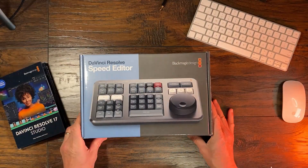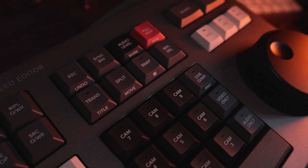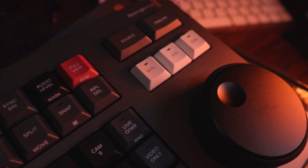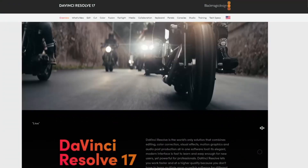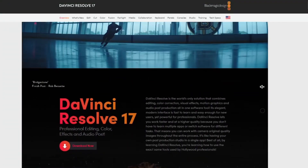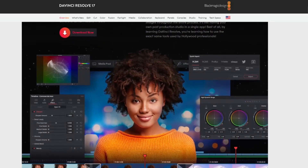Hey everybody, thanks for stopping by. This is going to be a really quick unboxing of the DaVinci Resolve Speed Editor. It's a piece of equipment I received when paying for DaVinci Resolve version 16. Now they're on version 17, and if you pay $295, not only do you get the studio version, but you also get the really cool Speed Editor.